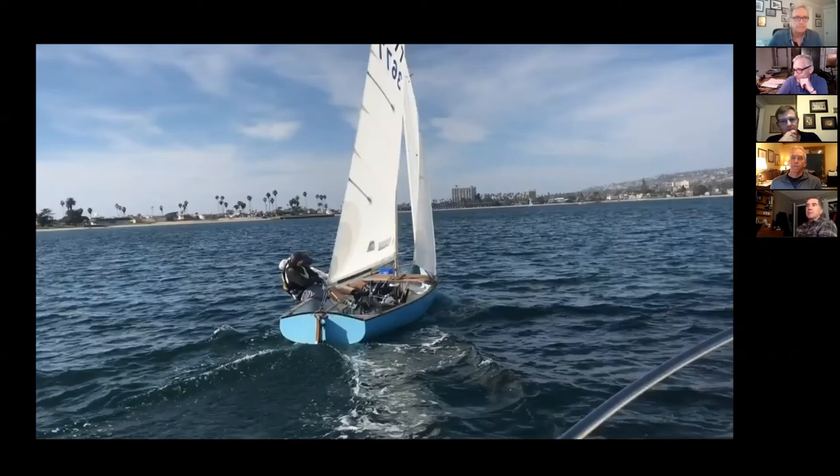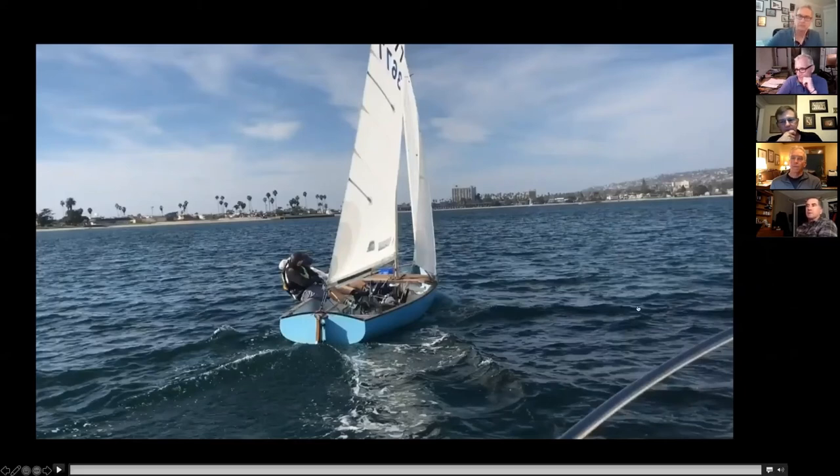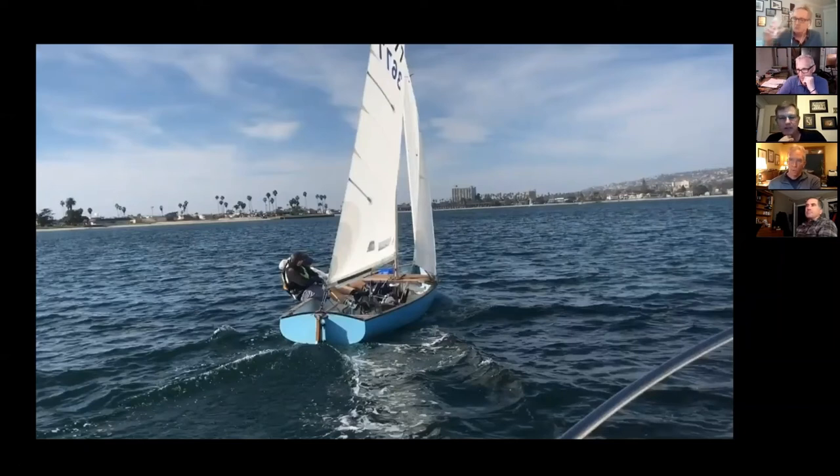It's just not worth easing at that point. Great question, Greg — what do you do for that? We might even pull the traveler to weather in that super-twisty stuff. We're trying to get the bottom to give us our height, but in those real light wind conditions there's such wind shear — such a different angle up high — that you do want that twist, so it might be something we try in that situation.